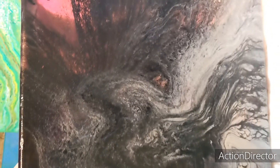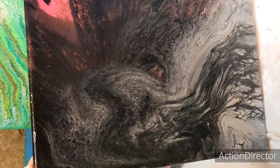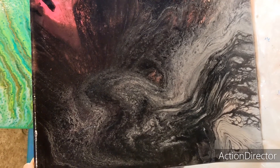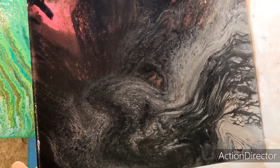If you want to see more videos like this, please like this video and subscribe to my channel and ring the bell so that when my next video comes up, you'll be notified. Thank you so much for watching and have a great rest of your day. Happy painting, bye-bye.